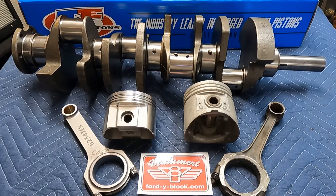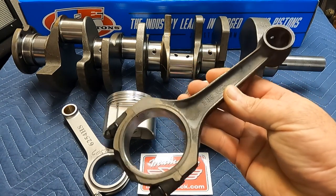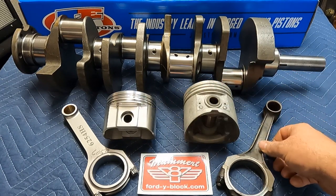To make a 312 crankshaft fit in a 292 block, some modifications have to be performed. First, you had to grind down the mains — 312 mains had roughly 2-5/8" main journals and the 292s are 2.5", so you had to grind an eighth of an inch off. You also had to modify the rear main seal area and the slinger area to 292 spec. Additionally, 312s had shorter connecting rods — 6.250" versus the 6.324" of the 292 — so they weren't just a direct bolt-in.